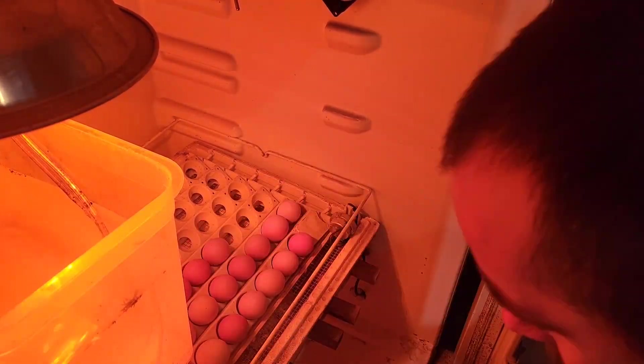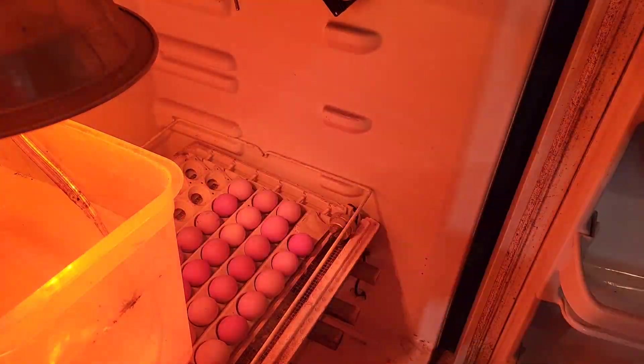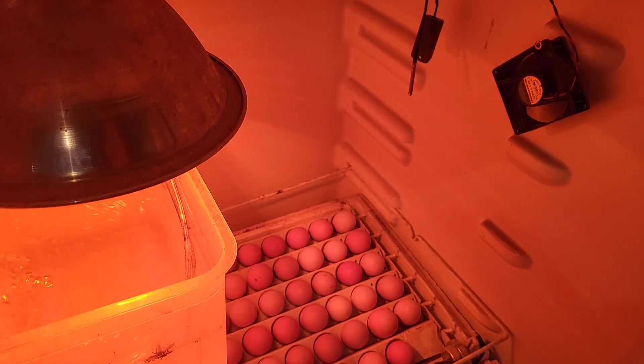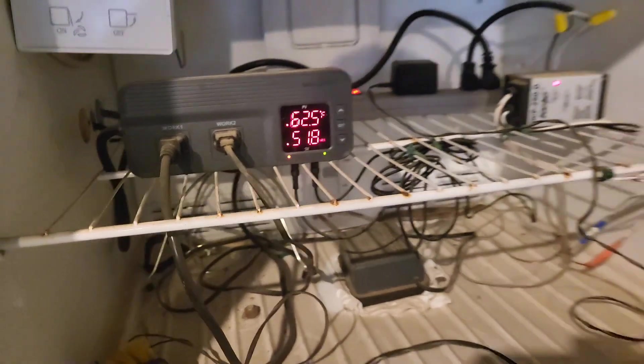I'll also put some water under this tray as you would with a regular little styrofoam incubator. Let's go get some eggs and put them in there. It cooled off a little bit while we were loading it up, but it'll catch back up in just a few minutes. The best part is it does that while I'm at work — I don't have to do anything.